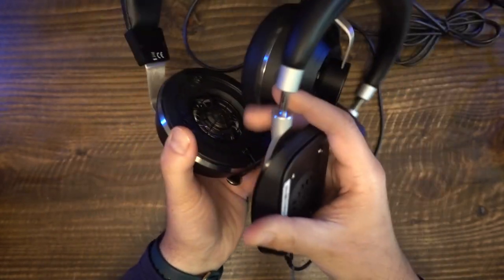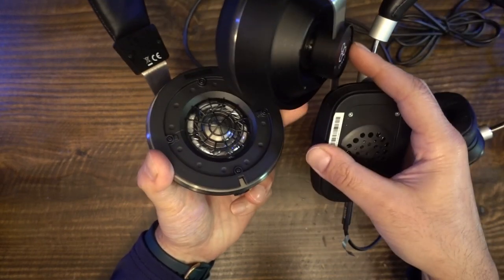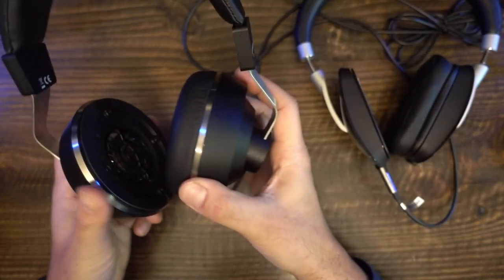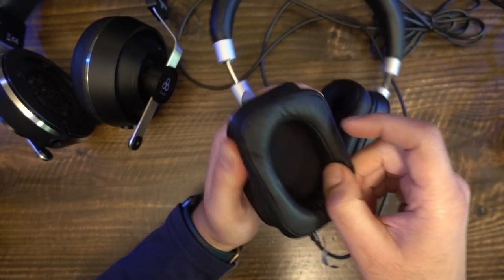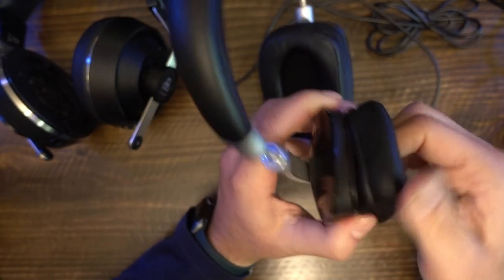Bass is not everything — not everything to everybody. A lot of modern songs use too much bass, and not everybody wants a bassy headphone. If you prefer a balanced-sounding headphone, then the Sonoris 3 might be very compelling. If, on the other hand, you're looking for more detail, soundstage, bass, treble, or clarity, then you do have other alternatives.